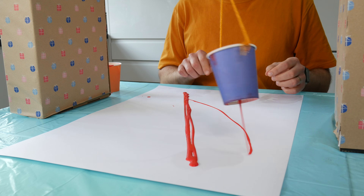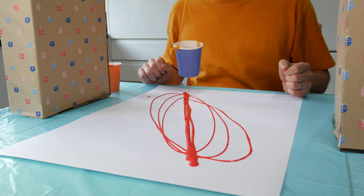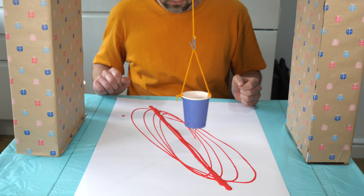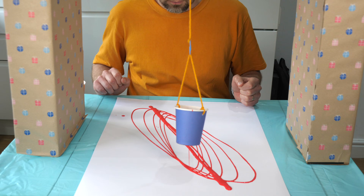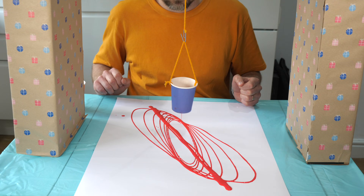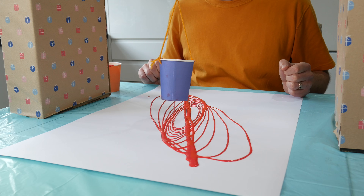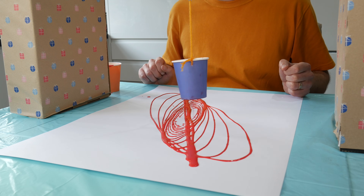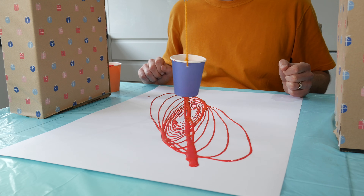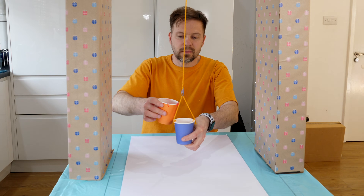And a success — it really worked! My pendulum skills weren't that great, so after drawing a line I pushed it a bit to the side and started creating those beautiful patterns. Very soon I realized that it's easier to use just a finger to cover the hole at the bottom of the cup while pouring the paint, rather than using sticky tape — which wouldn't work because the cup gets wet after the first try anyway.